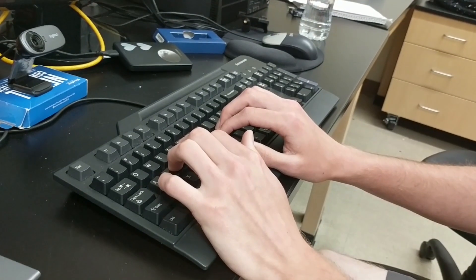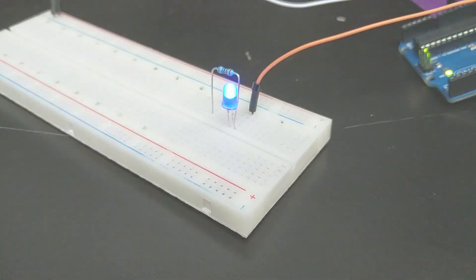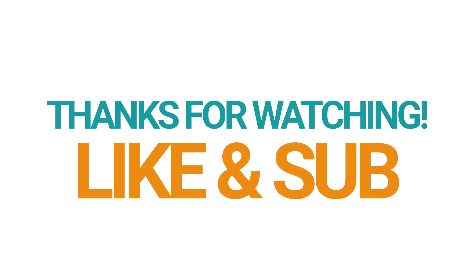I hope you found this video helpful and be sure to watch part 2 where we cover LEDs. Thanks for watching. Bye!